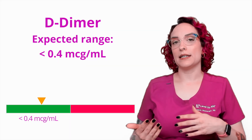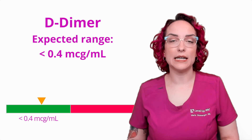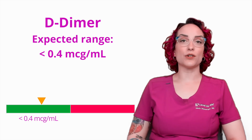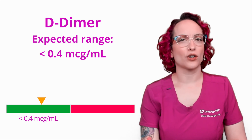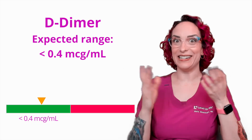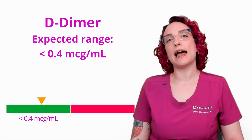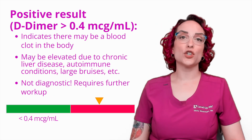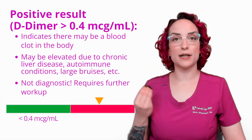Now we talk about these as being positive or negative when we run a D-Dimer. I want to give you some information about how we use it in the hospital setting, especially in the emergency room. So if you come into the emergency room and you're telling me you have this pain in your left calf, and your calf is red and it's swollen and it's painful — it walks like a DVT, it talks like a DVT — this is a lab that might be ordered to see if that's right. And if that lab comes back positive, meaning it is greater than 0.4 micrograms per mL, we are going to need to investigate that further. There are multiple things that can be going on here.